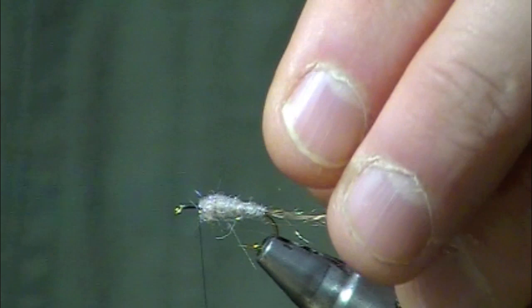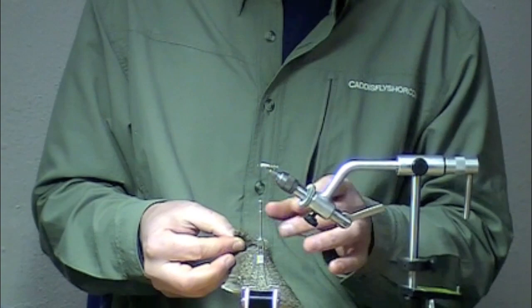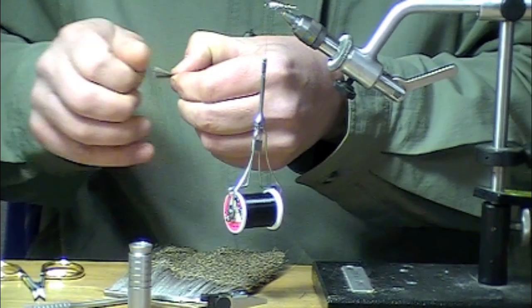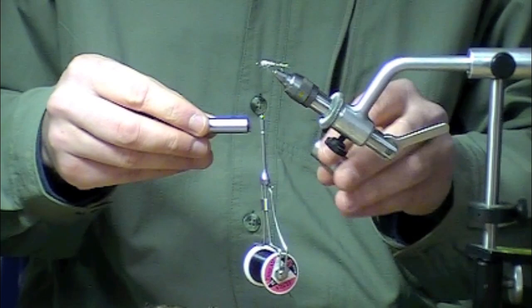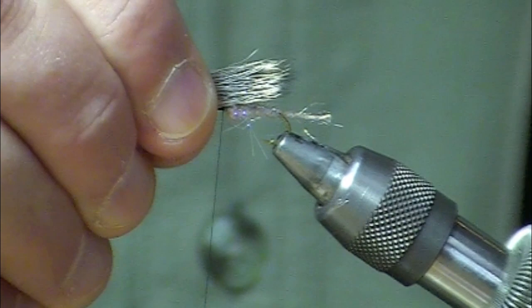The next thing I'm going to do is stack a wing. I'm using natural Comparadun hair here, taking an amount probably about half of a number two pencil. Remove all that excess under fur, take the tips point-first down into the hair stacker, give it a couple wraps on the table. Once the tips are even we can pull them out. We're going to do a little pinching and measuring — I want those to be about the same length as the dub body. Notice how when I make these couple wraps my fingers never leave that pinch position.